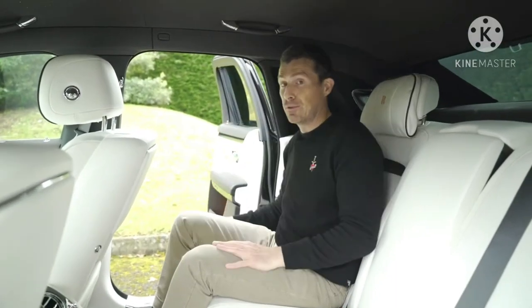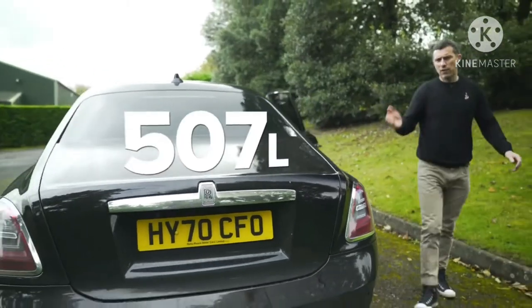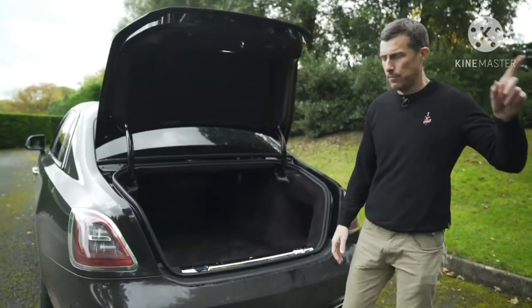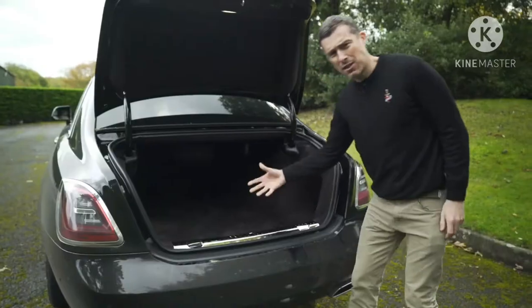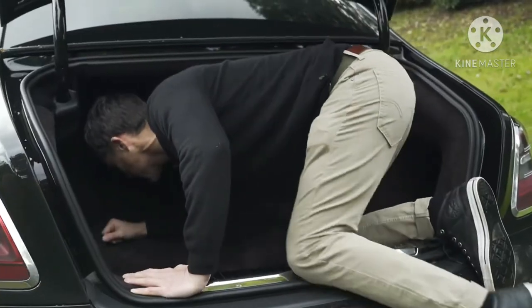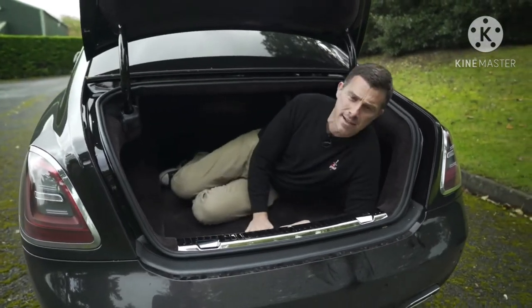Let's see how big the boot is. The load capacity is 507 litres, which is quite a lot — though you get even more boot space on the Rolls-Royce Phantom. The boot is nicely trimmed with luxurious carpet, nicer than in my flat. There's a wide opening and a scuff plate to protect your paintwork. I climbed in to search for useful features — no 12-volt socket, no tie-down hooks. Nothing.